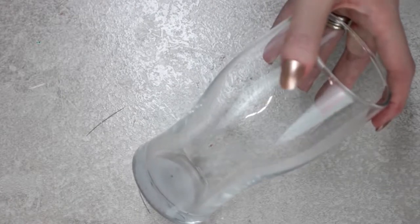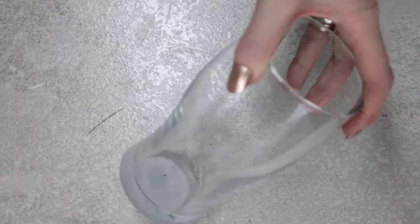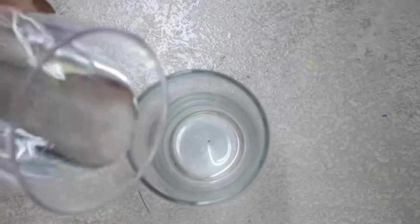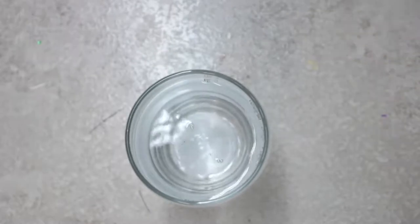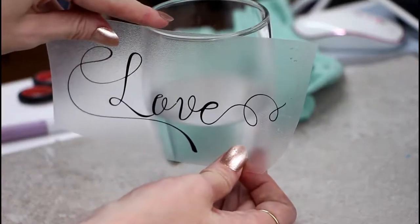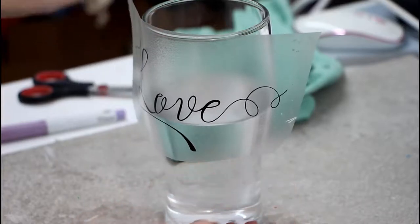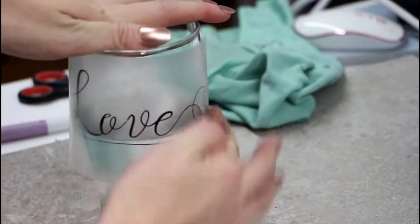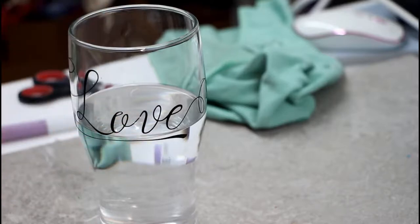Sometimes working with glasses can be really difficult - not only do they have a funny shape, but trying to get your lettering straight can be really difficult. A quick tip is to get some water and put it into your glass or vase. You can then bring your vinyl in and place it down, following that water line to make sure your lettering is nice and straight. Give it a quick rub, pull it away, and that lettering is now nice and straight across your glass.